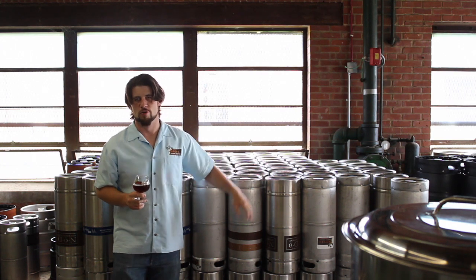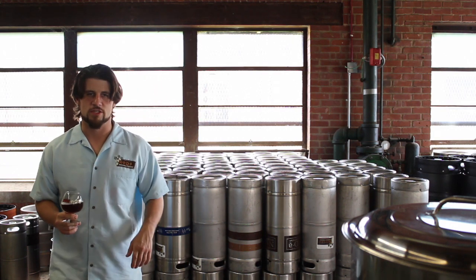Hey guys, Chad Henderson here, head brewer at NoDa Brewing Company, bringing you this next week's notable tap release. This beer is an experimental pale ale called Boiler Hater for a simple reason: there's no hops added to the boil of this beer whatsoever.